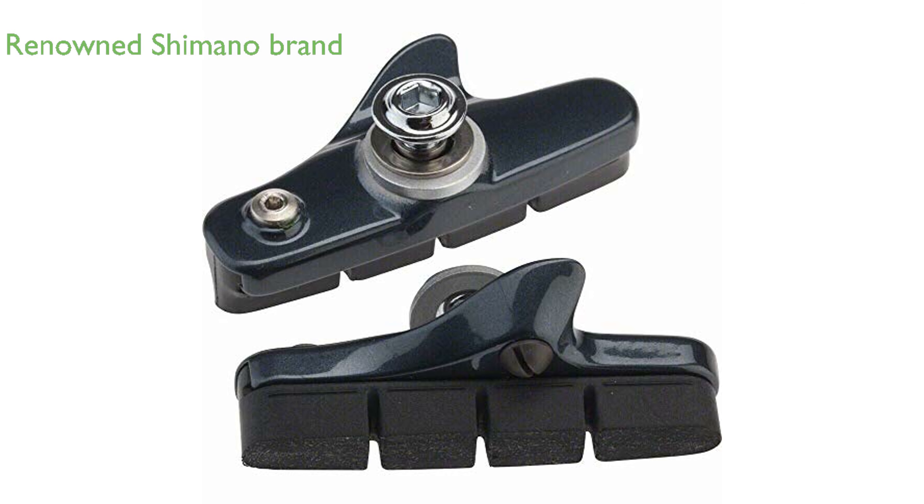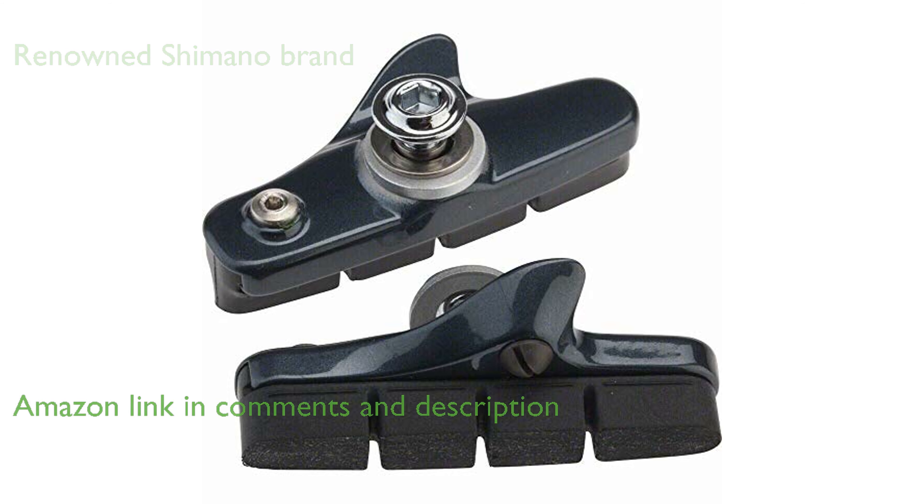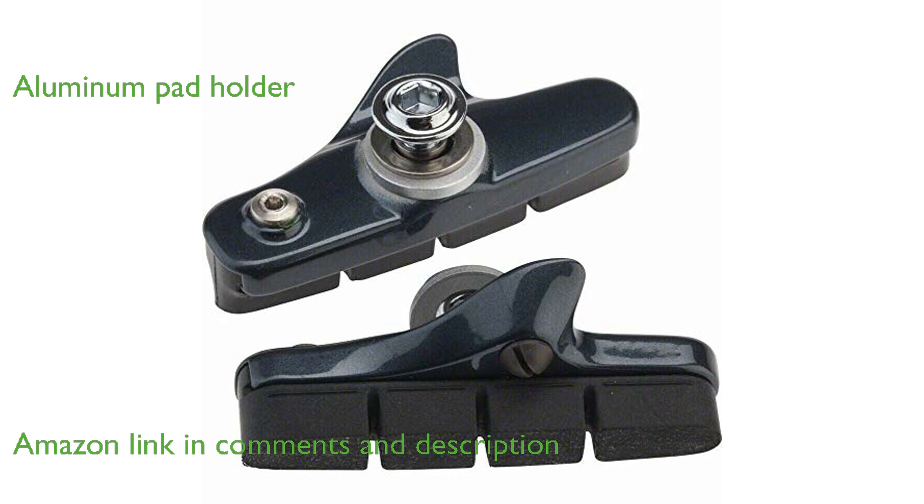The Shimano Ultegra 6800 Road Brake Shoe Set is a quality product from the renowned Shimano cycling brand, trusted by cyclists worldwide. These brake shoes are characterized by their aluminum pad holder, which contributes to their durability and overall performance.